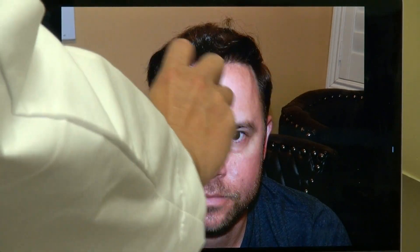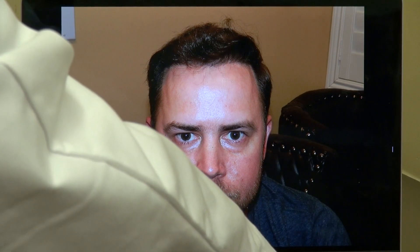The hairline is lower and it frames the face better — it's proportional, one third and a third. We filled in the temple as well, and when you do that with a full set of hair and the lower hairline, it really enhances the look. It definitely looks younger and more handsome.